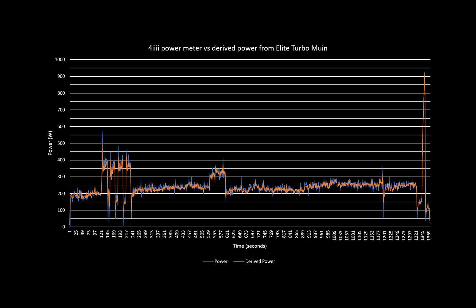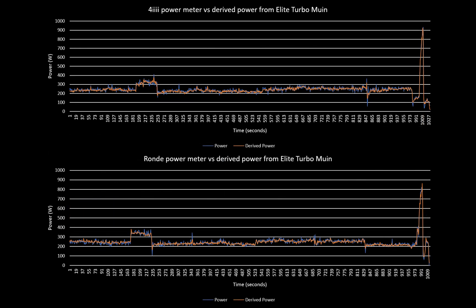This is the result of the entire workout with the 4i power meter. I haven't cut off the beginning because immediately before I'd used the ROND power meter and had already heated the oil up, so there's already good agreement between the derived power and the measured power on the 4i. Looking at the last part of the workout where I achieved broadly similar power, there's great agreement — you can't tell the difference between the 4i and the ROND.